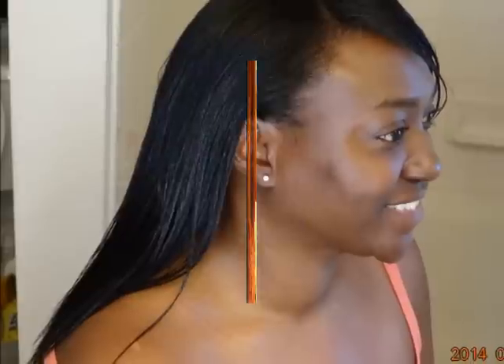This is my hair, guys. Thanks for watching — make sure you rate, comment, and subscribe. Thank you, and I'll see you next time. Bye!